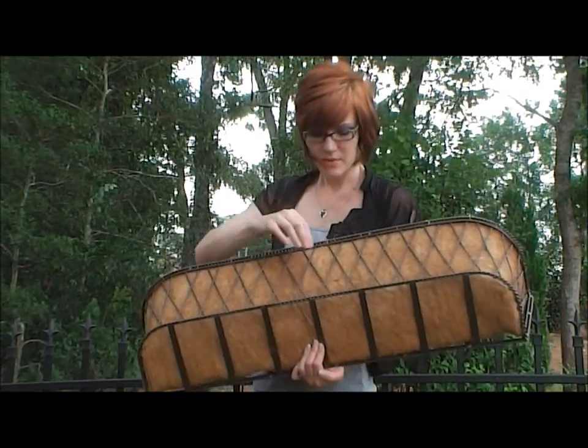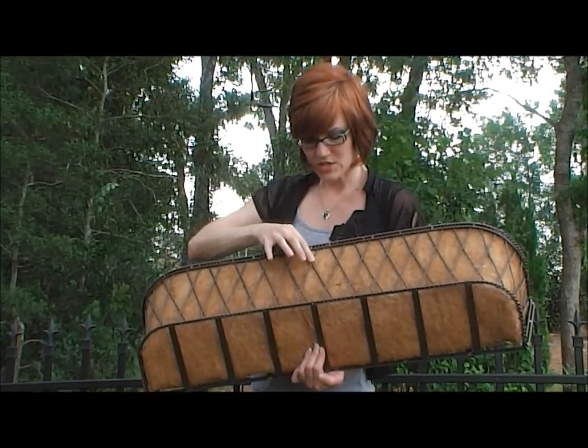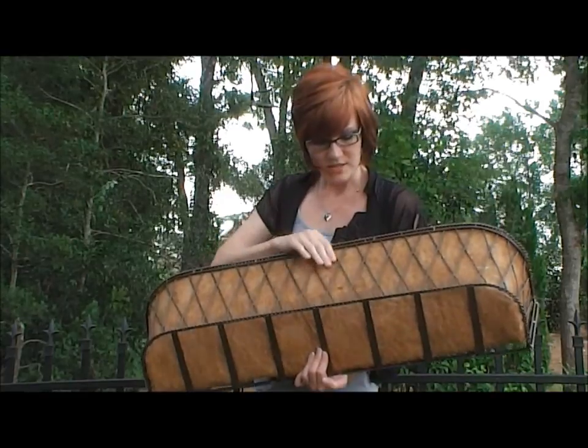One thing that's really unique about these products, and what I really like about them, is if you get real close, you can tell that it has a braided sort of look, and that kind of gives it a little distinction from some of the other window boxes on the market.